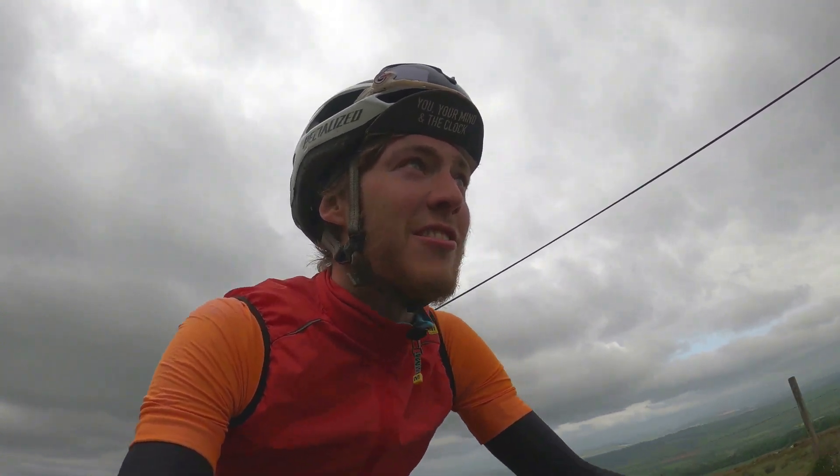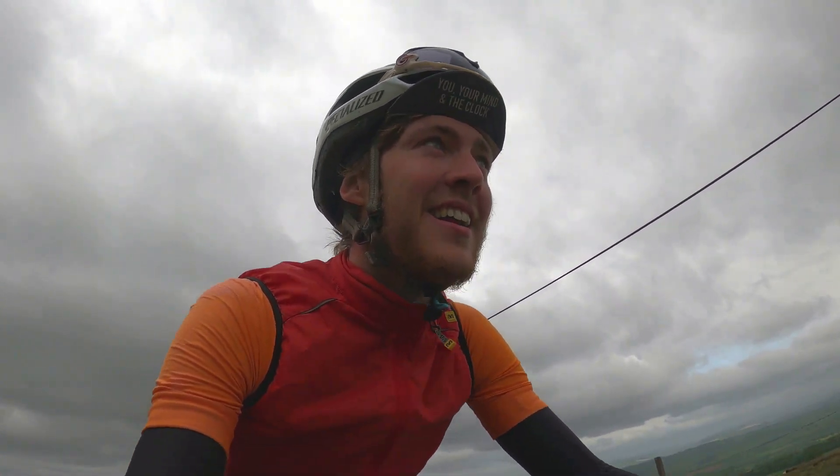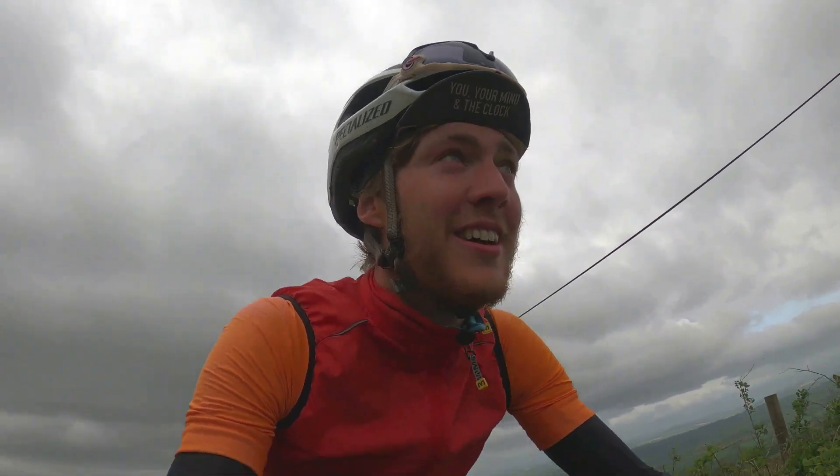Cycling 100 miles, or a century, is no small feat and it's an achievement any cyclist should be proud of.